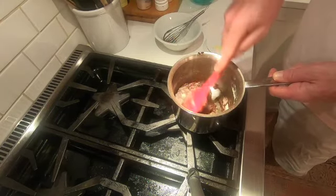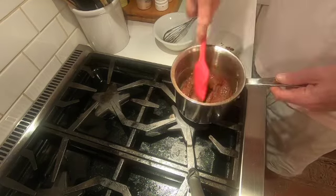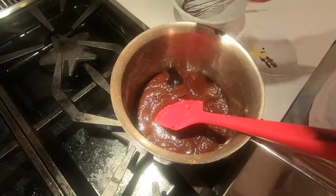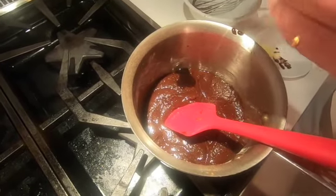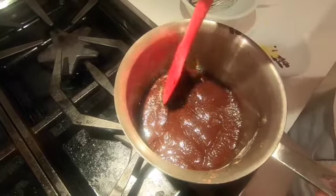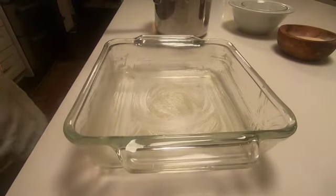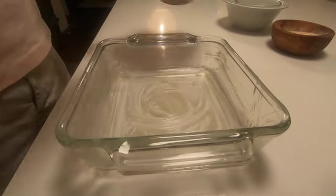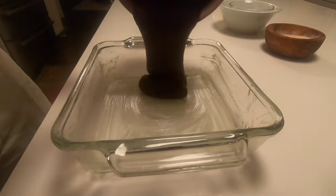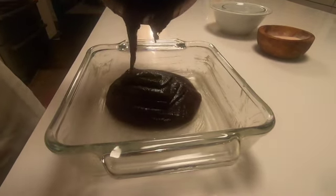I think most people — and I'm one of them — expected it to look more like cake batter, but it's got a very different texture to it. Now I'm going to put about a teaspoon of vanilla. I use this vanilla bean paste, which is a liquid with the vanilla seeds in it. So here we have an 8 inch by 8 inch greased glass baking dish.